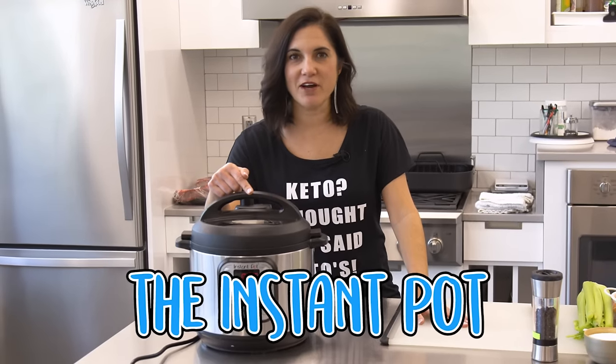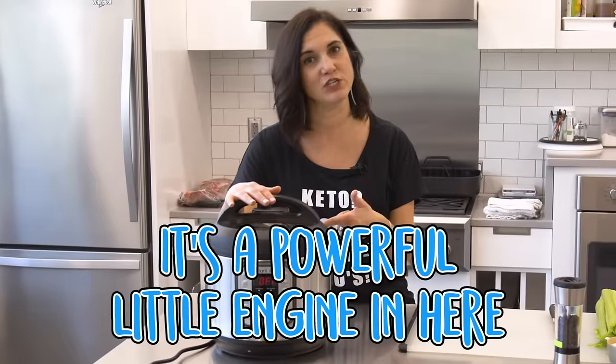I'm gonna show you how to use the Instant Pot. If you're like thousands of people who got one of these for Christmas, it might still be sitting in the box because you don't know what to do with it. I had a viewer send me an email asking, will you please just show me how to use it? Because it's intimidating and a little scary to even pull out of the box. It's really easy, but it is no joke — you need to know how to handle it properly so you don't get severely burned, because it's a powerful little engine in here.